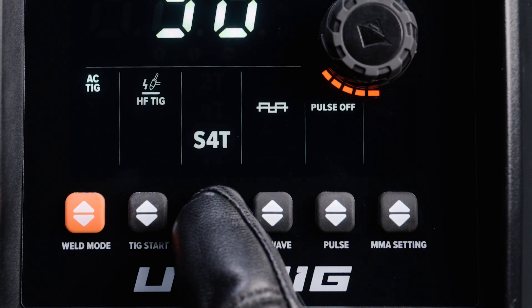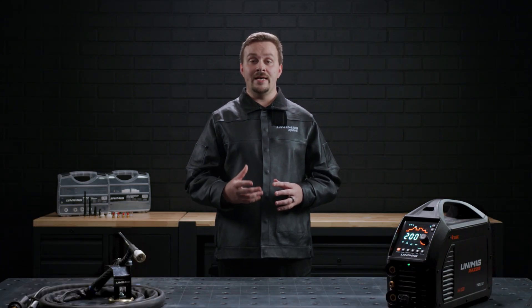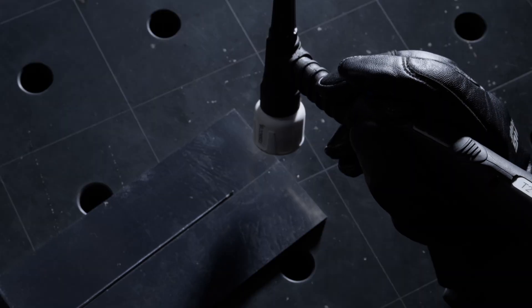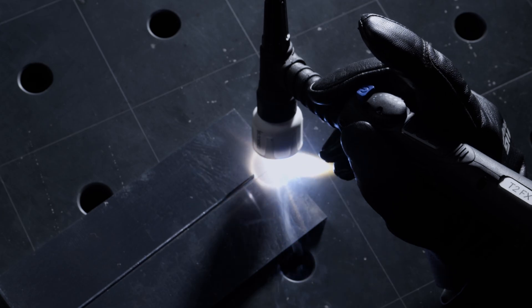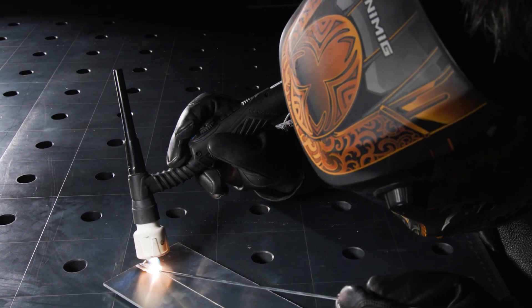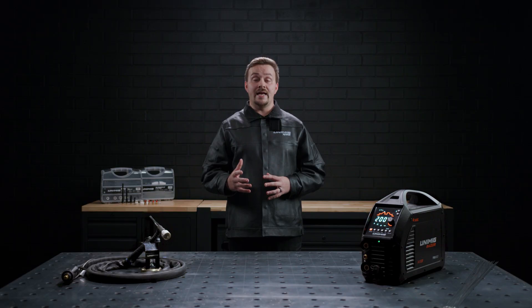S4T, or special 4 touch, works similarly to standard 4T but allows you to adjust your amperage on demand using the torch trigger. While in S4T, press and hold the torch trigger to start the weld at the start amps value. Releasing the trigger after its initial press will adjust your weld to the peak amp value. Pressing and holding the trigger again will adjust your weld to the end amp value. You can swap between peak amps and end amps as many times as you want. Double press the trigger to end the weld cycle.